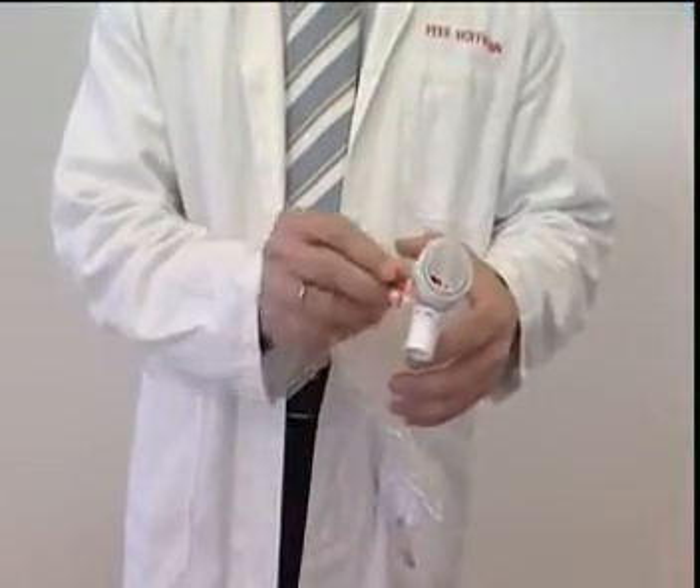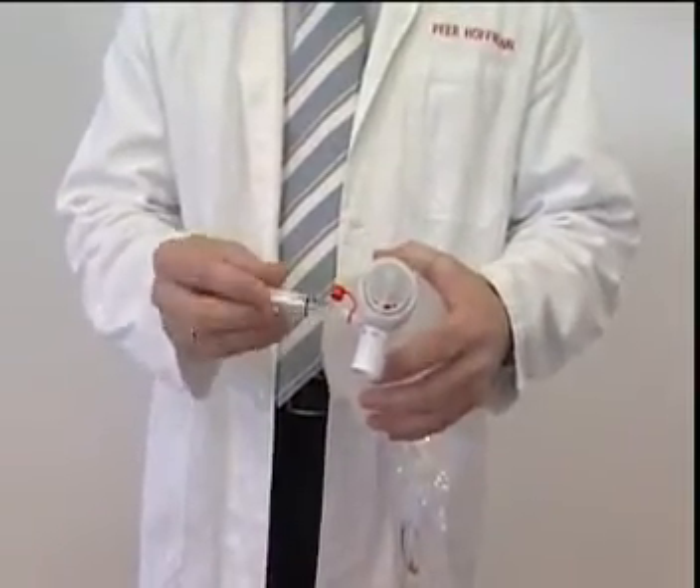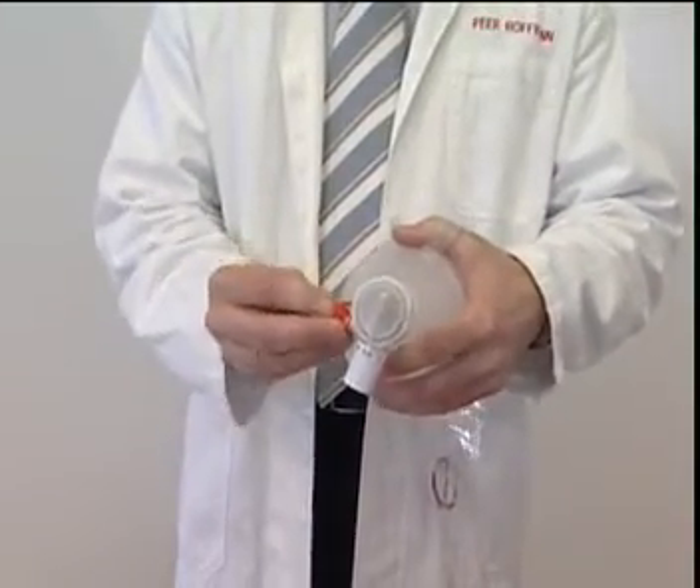When using an endotracheal tube, the Mediport can be used to administer medication without disconnecting the Spur 2 from the tube. This can be done by removing the Mediport cap, mounting the syringe in the Mediport, and injecting the medication.